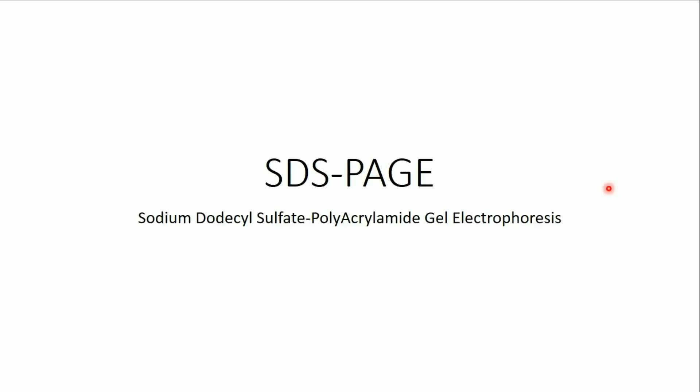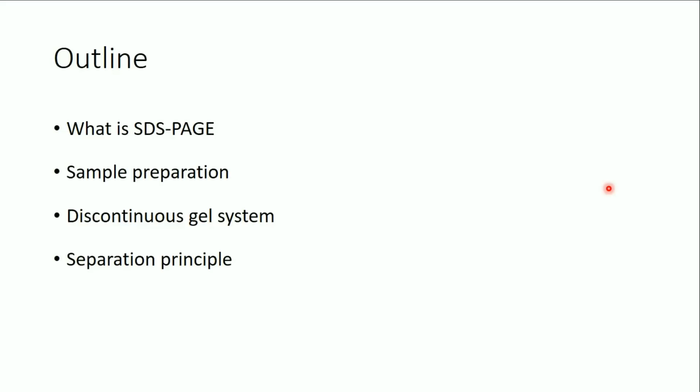In this video I'm going to speak about SDS-PAGE, Sodium Dodecyl Sulfate Polyacrylamide Gel Electrophoresis. I'll speak about several points: what is SDS-PAGE, the sample preparation, the discontinuous gel system, and the separation principle.